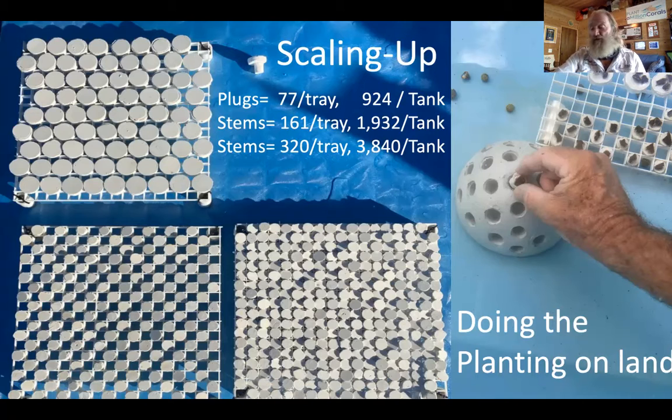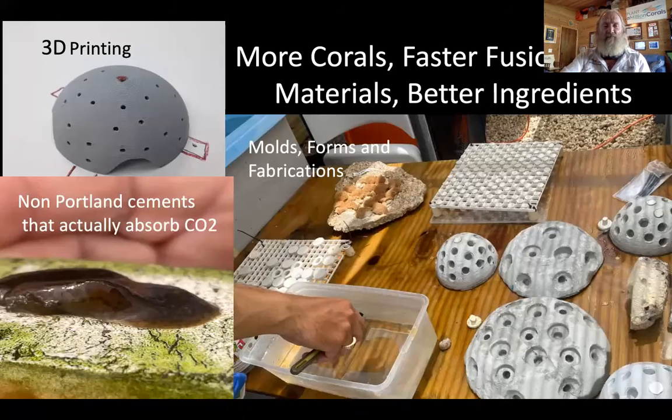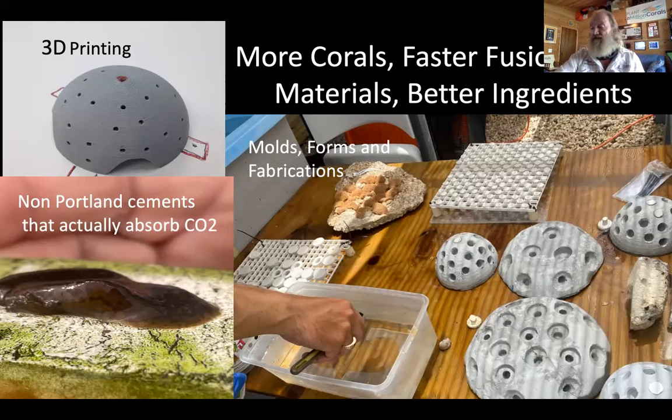By placing those stems close together, you can create a potential fusion. We're looking at ways to make more corals faster with better materials. We've been using new technologies like 3D printing for a few years now, along with new base cements that actually absorb CO2 and are not made out of Portland cement. These can be made into many shapes and sizes and can assist in doing that work on land.